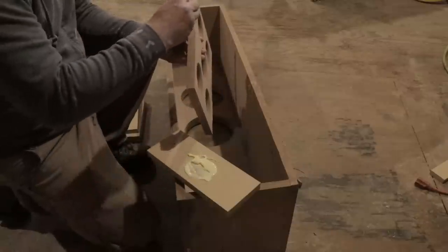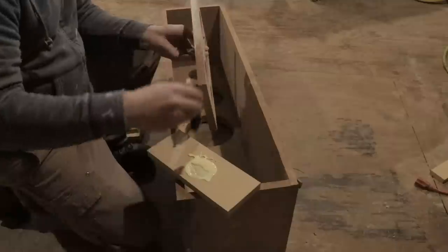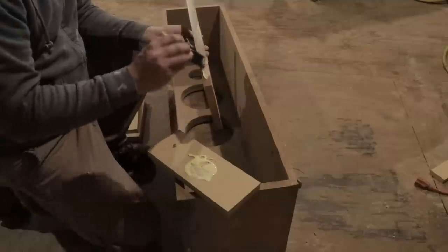I decided to do four window braces that would brace all four sides, back and front. And in the center, I had cut some holes out and rounded those over.